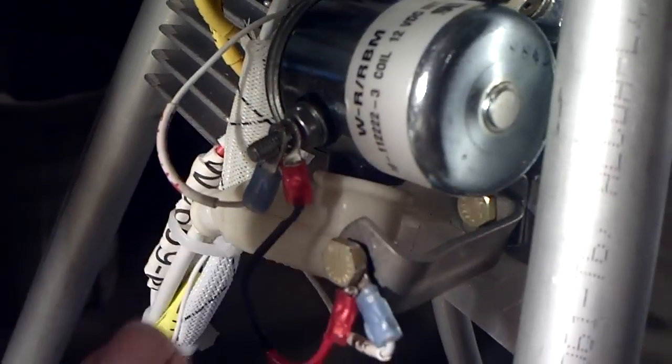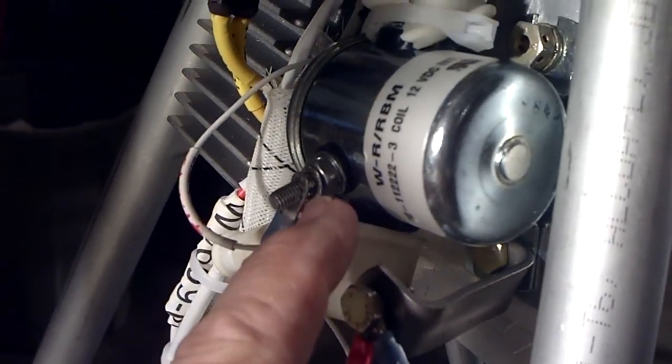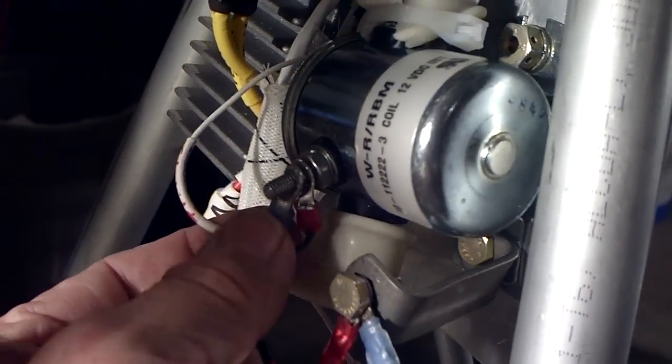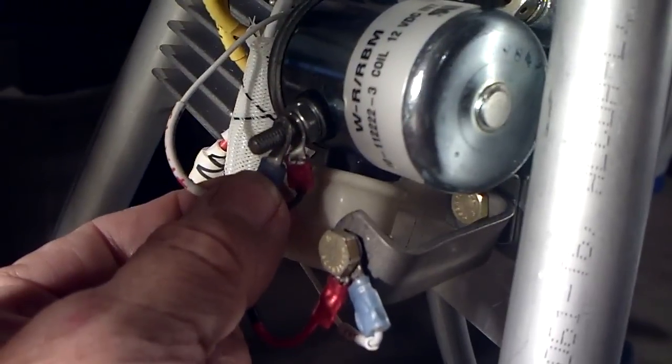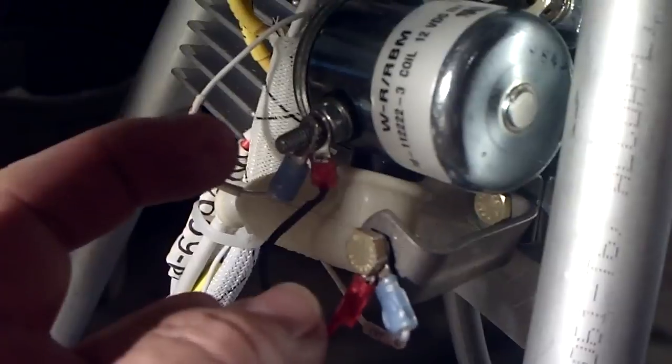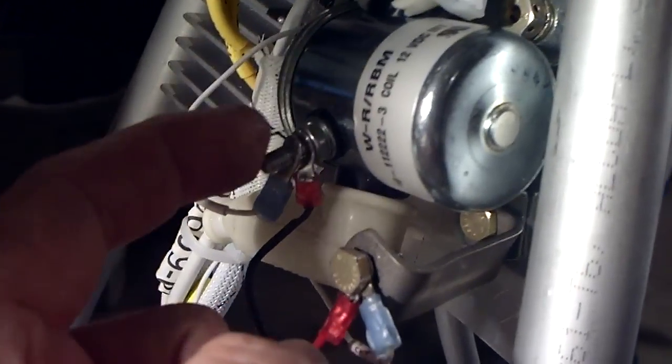One thing I want to film before I put this cap on here. This is the starter solenoid, and this will be the 12-volt terminal on your solenoid. Through your ignition switch, when you turn it to the start position, you apply 12 volts to this side.